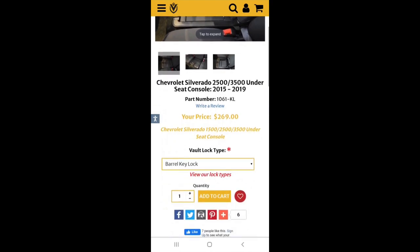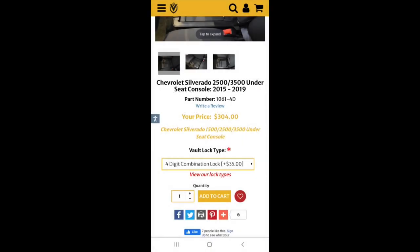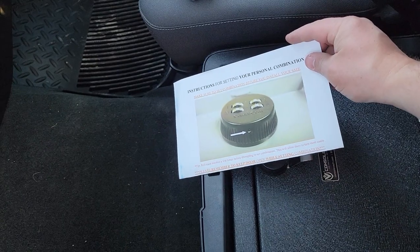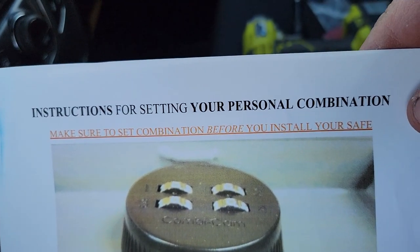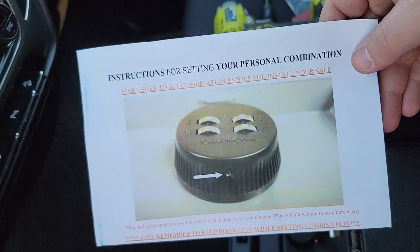It then tells you what lock type you want. You can do the barrel key lock, the three-digit combination lock, or for an extra $35 you can do the four-digit combination lock, which is the one that we have. Then you simply add it to your cart — it's just that simple. Thank you guys for watching the first in the series of the Zero Dark Chevy. Follow the Zero Dark Chevy on Instagram, follow Novice American on Instagram, subscribe, like the video, and we'll see you in the next one. Oh — I was just getting ready to set my combination and I read this very important red print: make sure you set your combination before installing your safe. I think I'm going to be just fine doing it without, but make sure you follow those instructions — because I didn't.